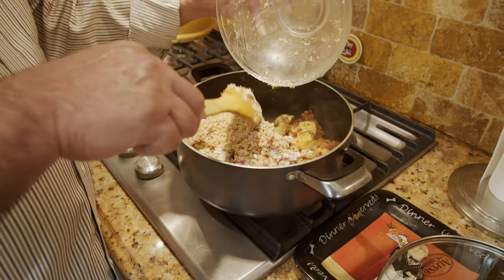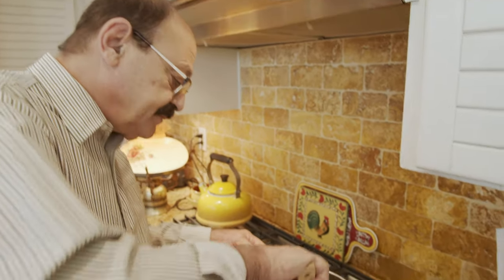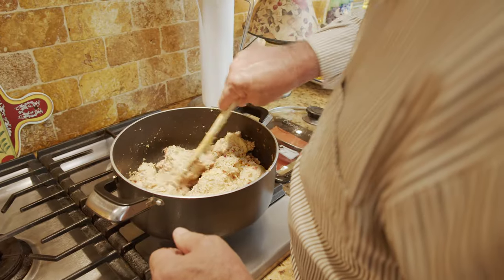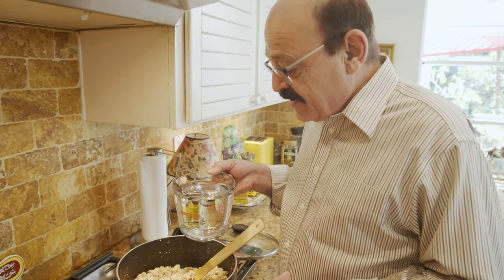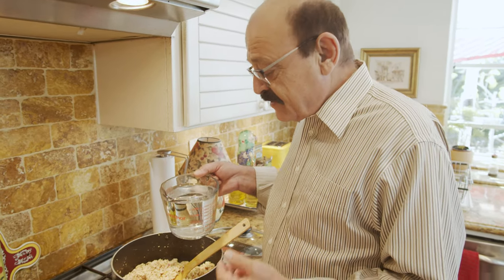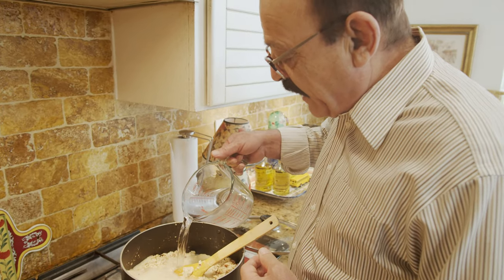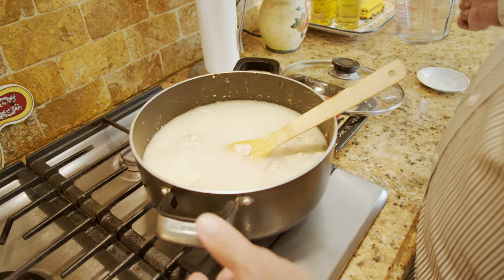So we're going to sauté this also for another four to five more minutes. Then, as I said, we add the water. At this time we add about five cups of water. If it needs more, we add it a little by little to make sure it's not too much. It should be covering the whole thing, and five cups of water seems to be enough.